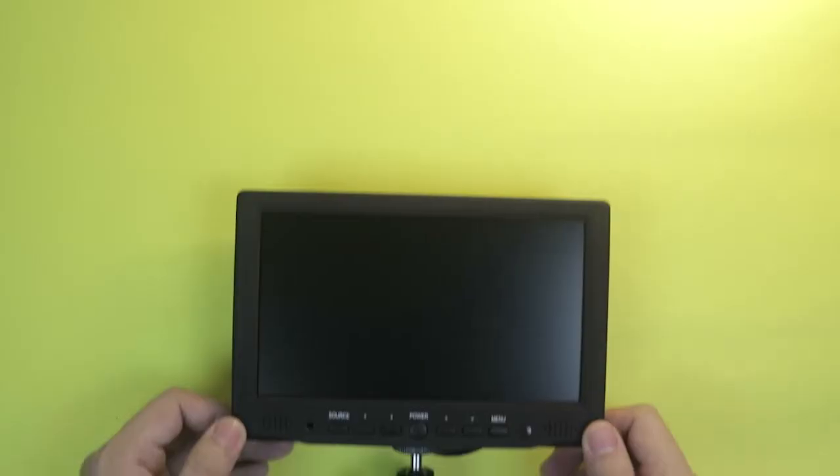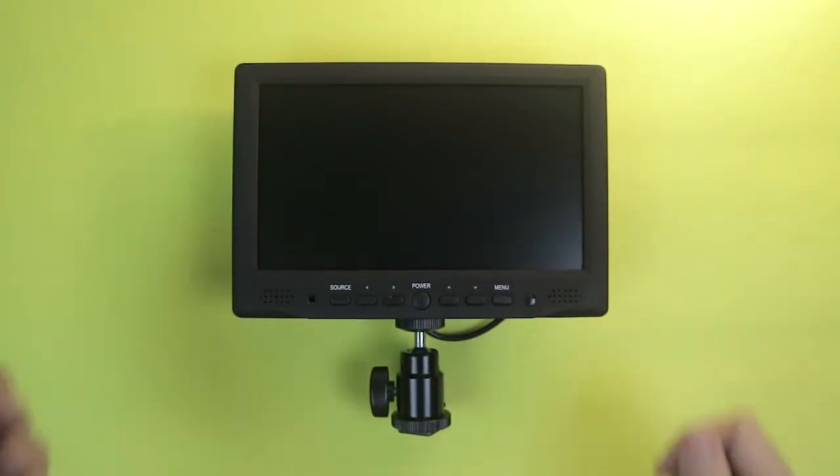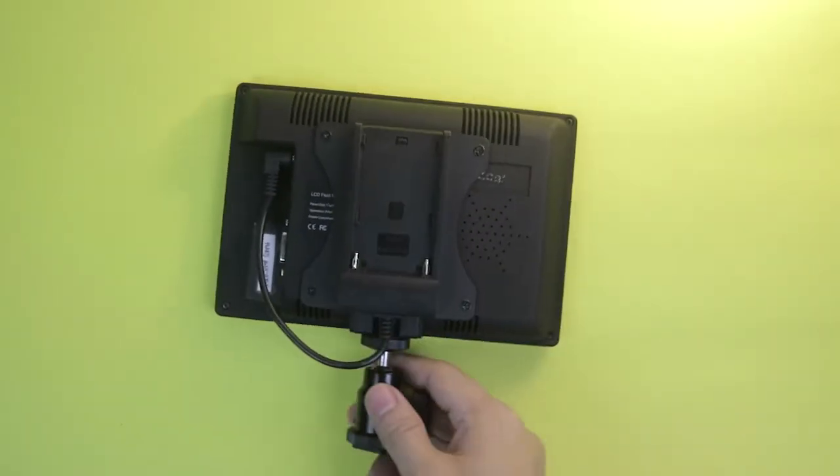And also for focus, mas naayos mo yung focus niya, making sure that your subject is in focus. And also for playback, mas magandang gamitin tong 7-inch monitor kasi meron din siyang built-in speaker, so mas malakas yung speaker na ito kaysa dun sa built-in speaker ng camera.